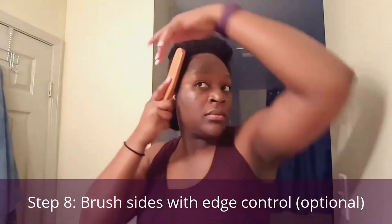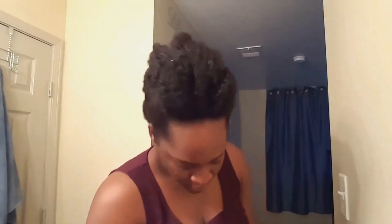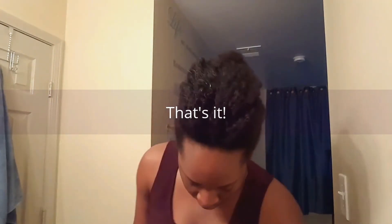Now I'm going to go ahead and brush down my sides. Feel free to use Eagle Styler Gel to slick down your edges. And I'm going to keep pinning again, just want to make sure my hair looks decent. And that's how it looks — the Lady Got Humps Pin Up.